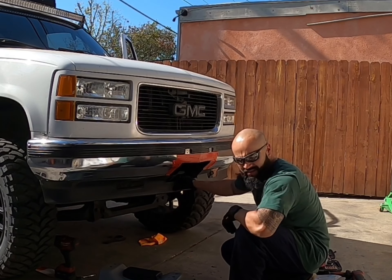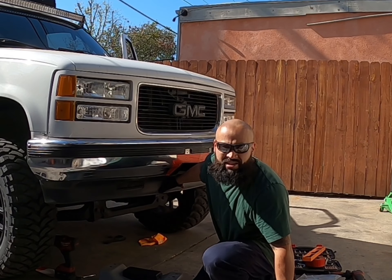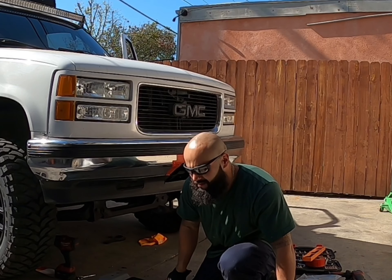There it is — this bad boy. We're going to install it right now, so I'm going to use this jack. I'll get back at you guys right now.